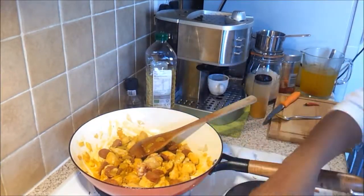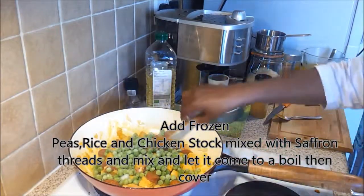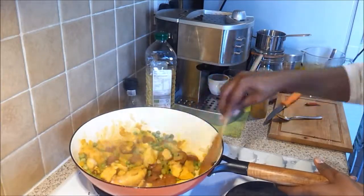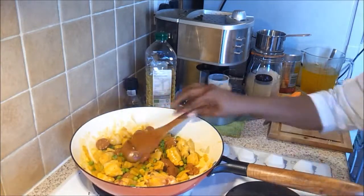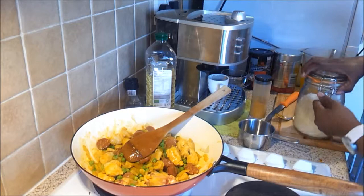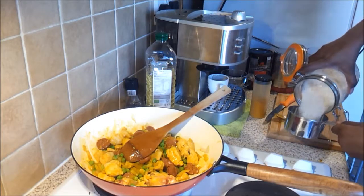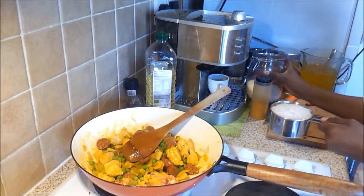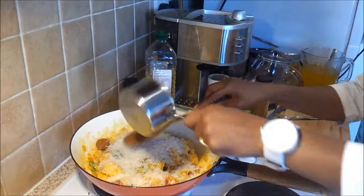I'm going to add in the peas and mix everything together. Then I'm going to add the rice — I only need one cup. I'm using jasmine rice, but if you have basmati or paella rice you can use that as well.